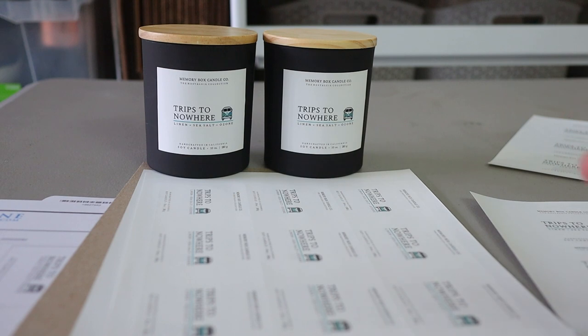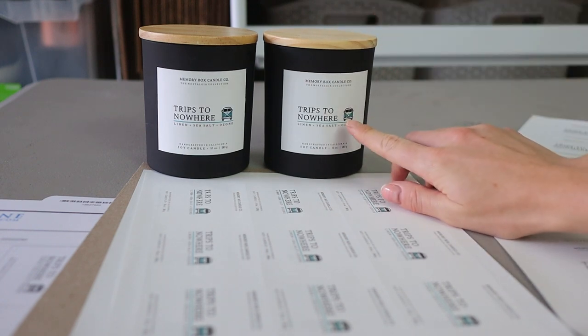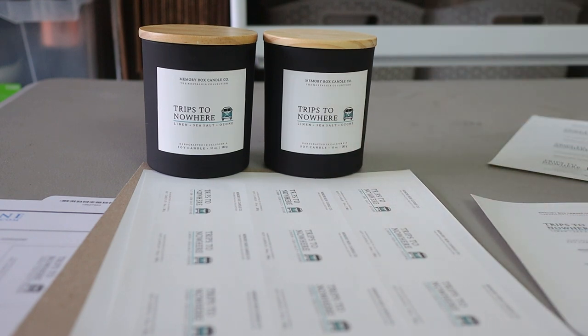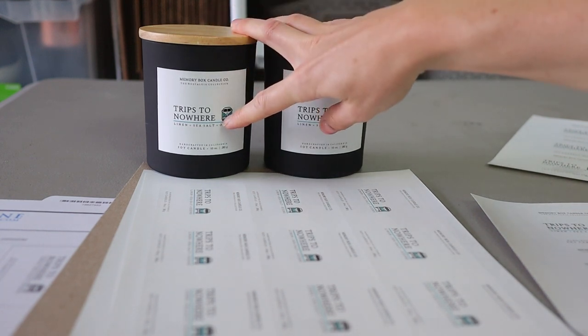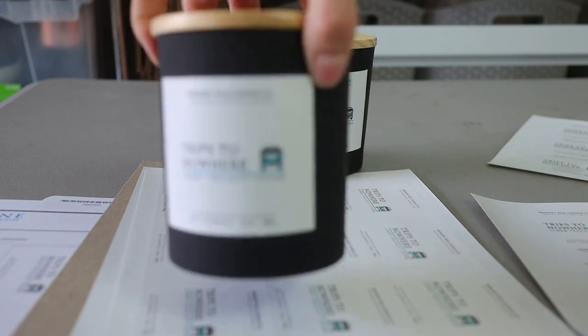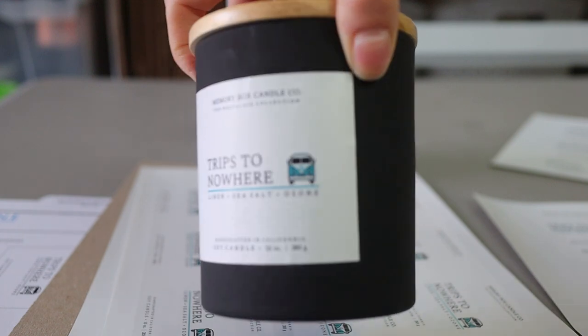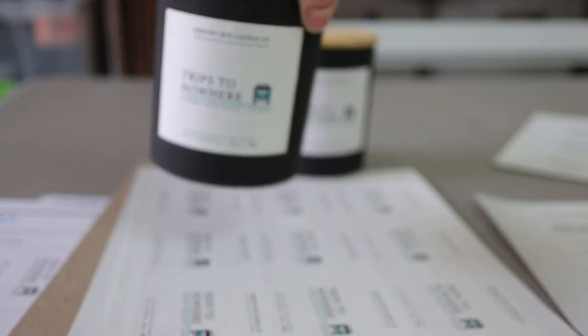I'm going to pull them closer to the camera so you can see. The biggest difference I noticed is that the one they printed has way more accurate color from the image. With my printer, no matter what the color looks like on the monitor, it always comes out darker when I print it. So the line right here is darker, and the little VW bus icon I used for this example — 'Trips to Nowhere' — that image comes out darker.